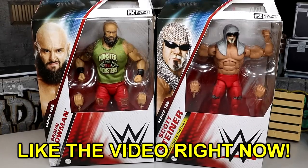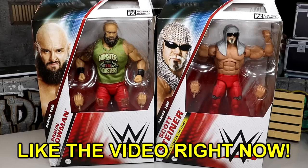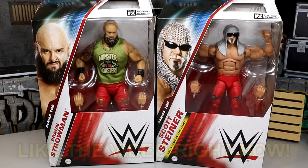What is good everybody, welcome back to another Monday Nightmare Toys video. Today we're back with another 2-in-1 WWE Elite 105 review on the Elite Series Braun Strowman and Scott Steiner figures.